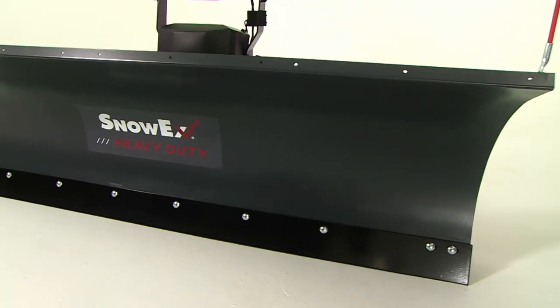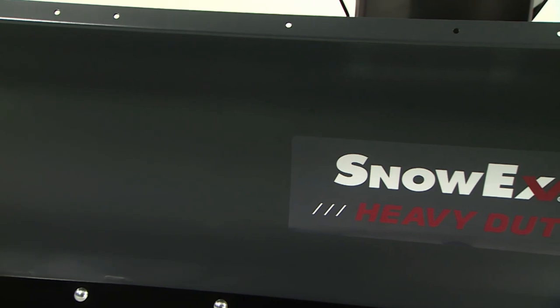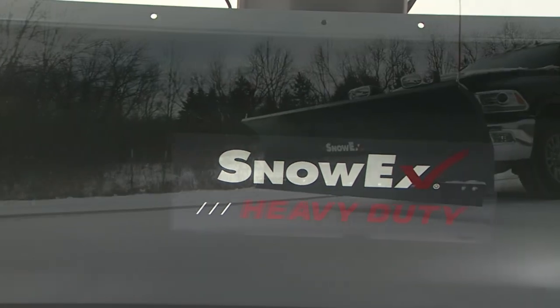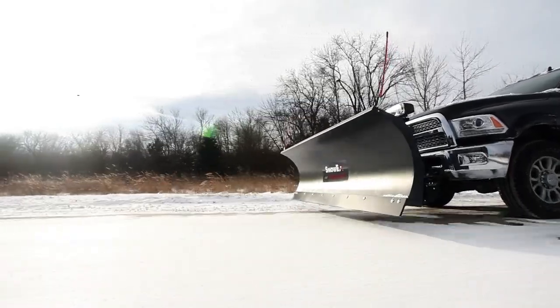Snowex's high-performance multi-stage powder coat system gives the Heavy Duty Series a long-lasting, maintenance-free finish to keep you looking your professional best year in and year out.